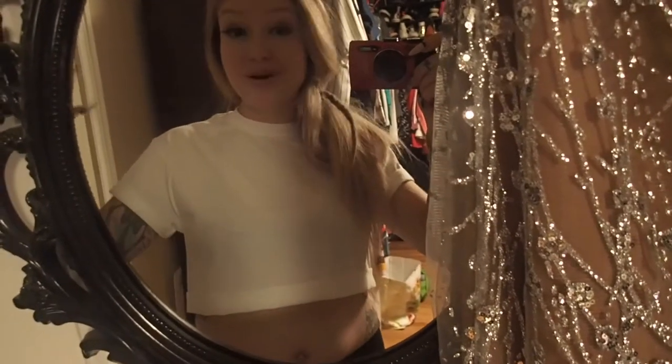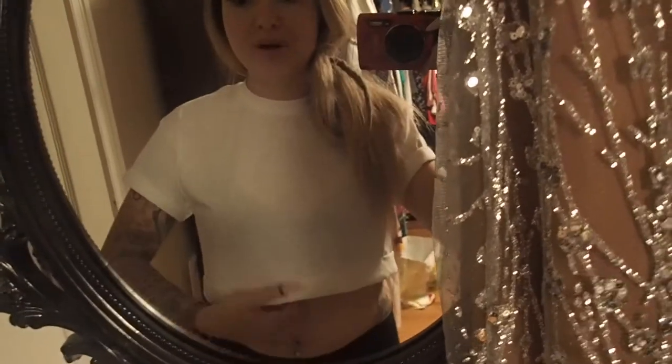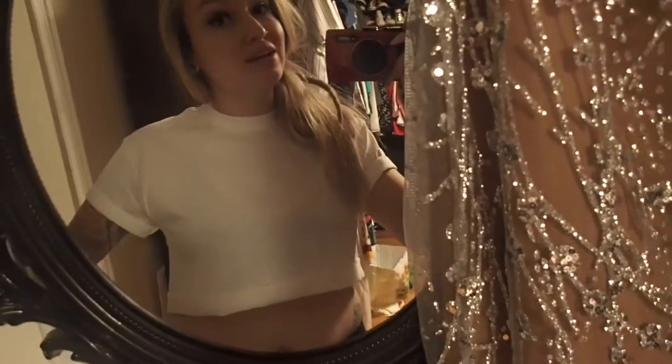That took me about 15 minutes total and it came out so cute — now I'm ready for a day out on the town. You can honestly do this with any t-shirt, ones that are more fitted or ones that are more oversized.